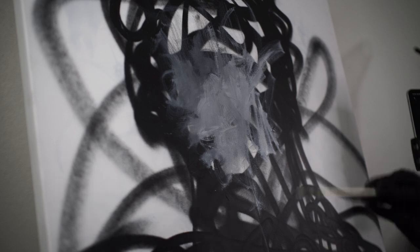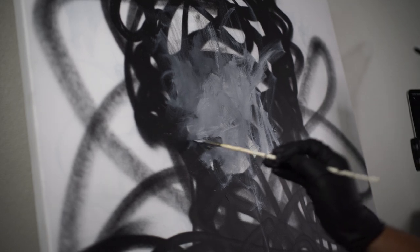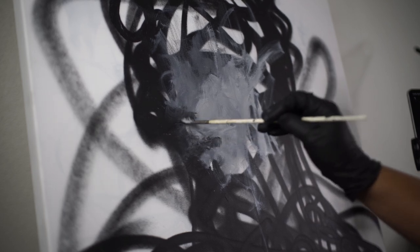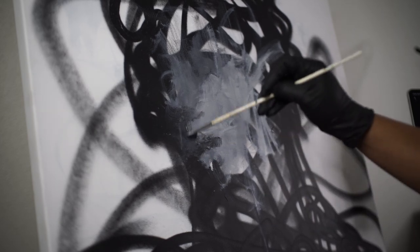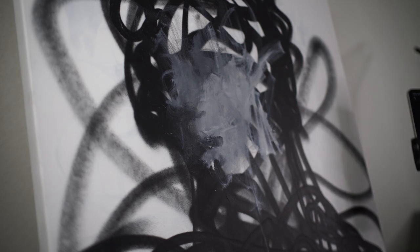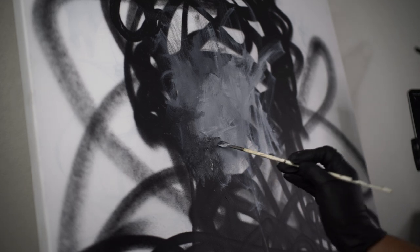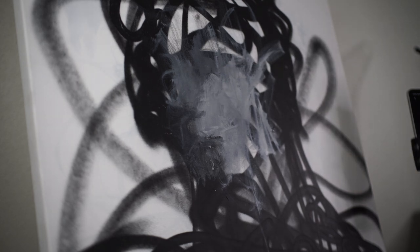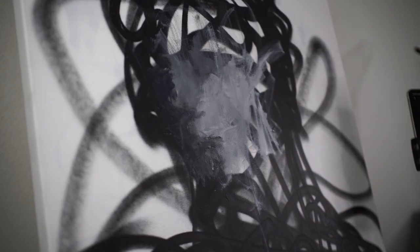I'll have the reference I'm using linked in the description. Just something I found on Pinterest. I'm following it loosely, not exactly, for copyright reasons — so that I can be able to sell this painting later on. That's why I only use it to kind of look at and decide maybe some angles or some values. But I'm not trying to make it look like that individual. I'm just trying to make this look like a nice, interesting painting.